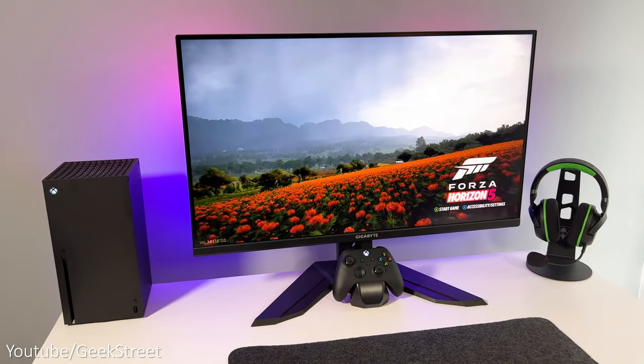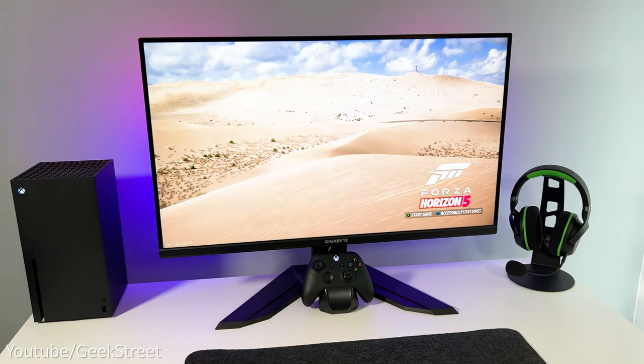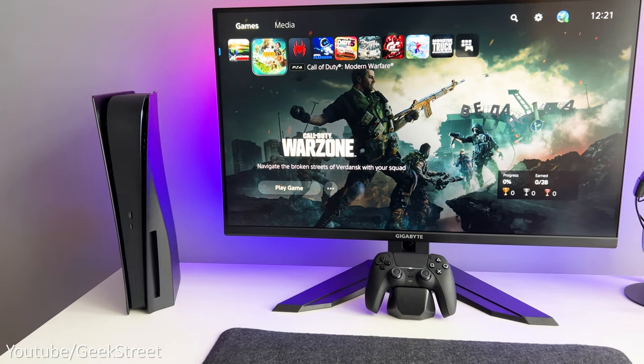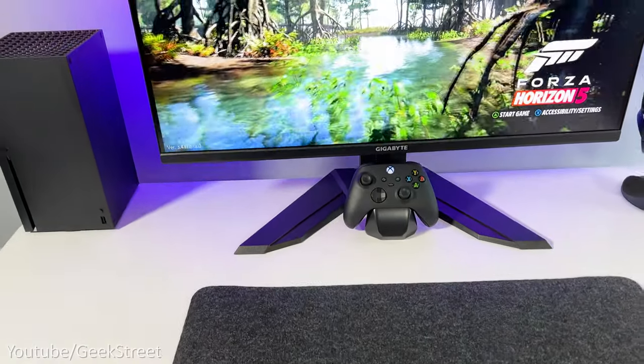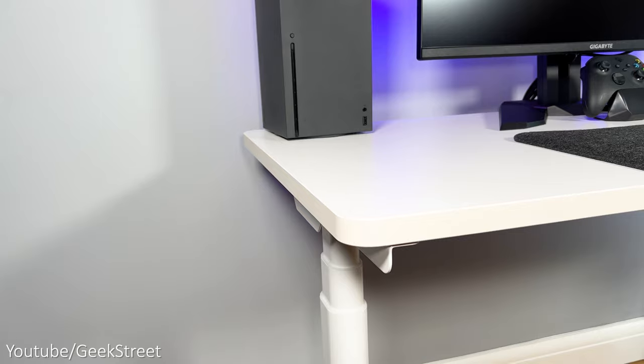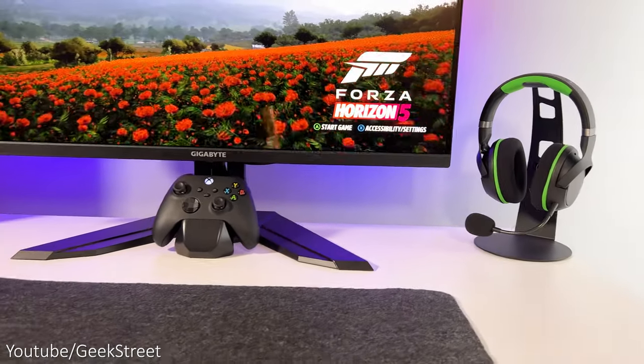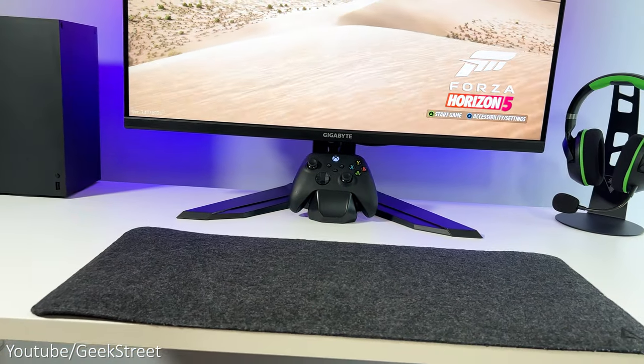I've kept things quite flexible so I can easily switch between either having my Xbox Series X or PlayStation 5 on there without too much messing around. I'll take you through what I've got and why I went for these particular items — from the desk to the monitor, the gaming chair, and the accessories on the desk. I'll include details in the description below including purchasing links.